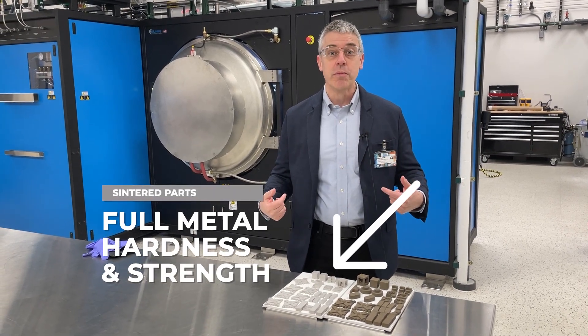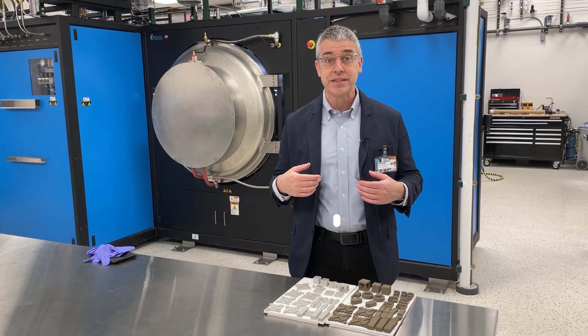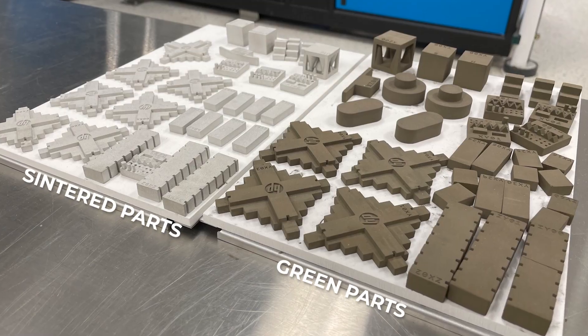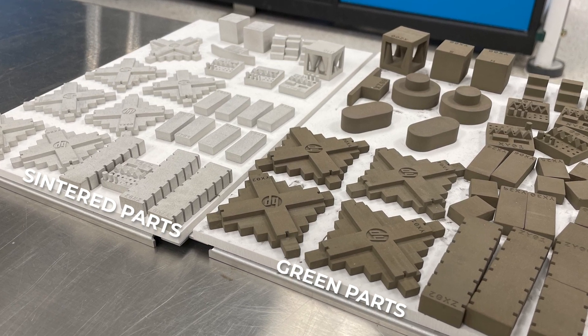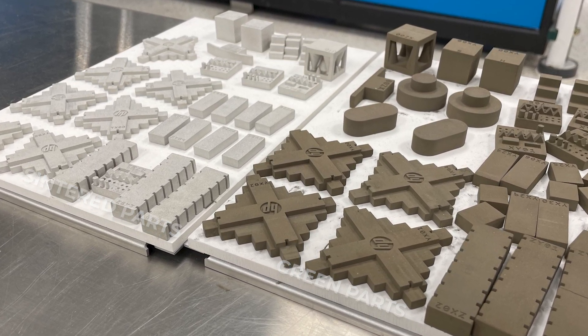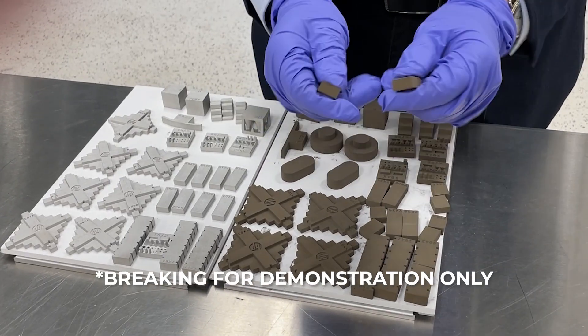These components were made using HP's metal jet binder jetting process. Green parts in binder jet are oversized — they will shrink 15 to 16% through sintering. Green parts are less strong, held together by binder.